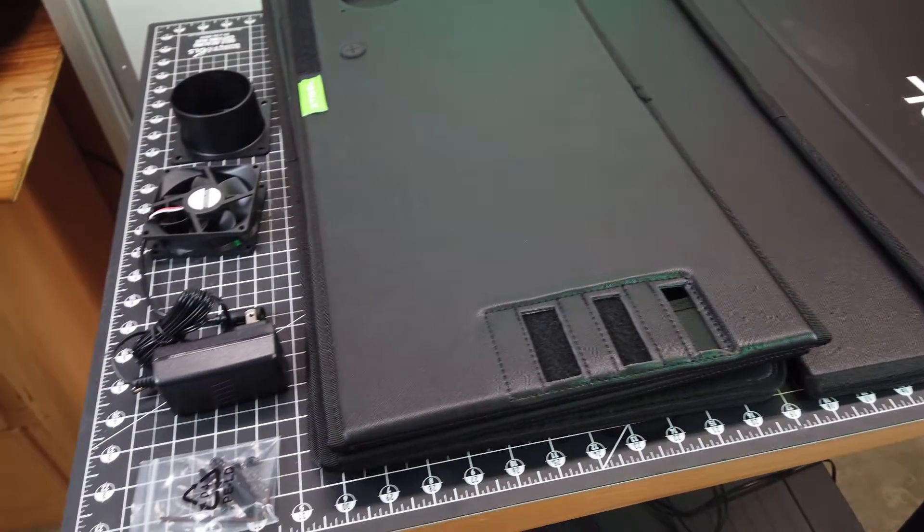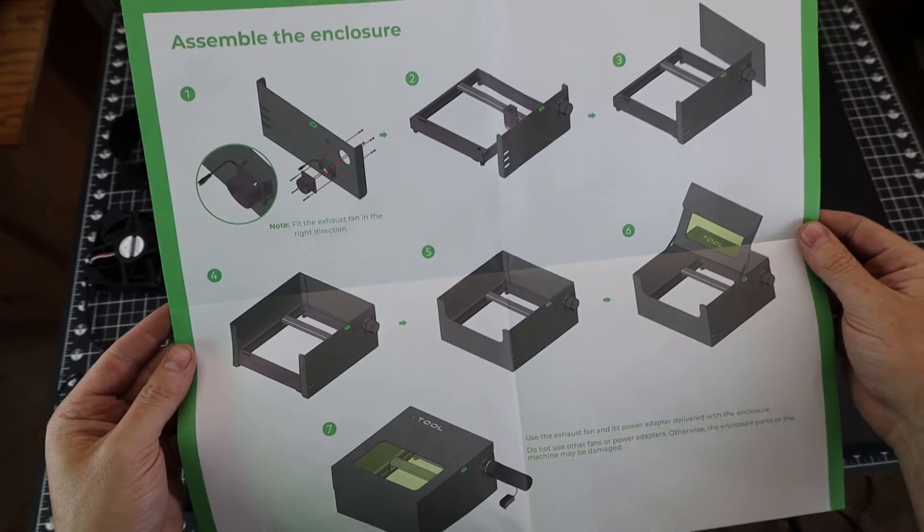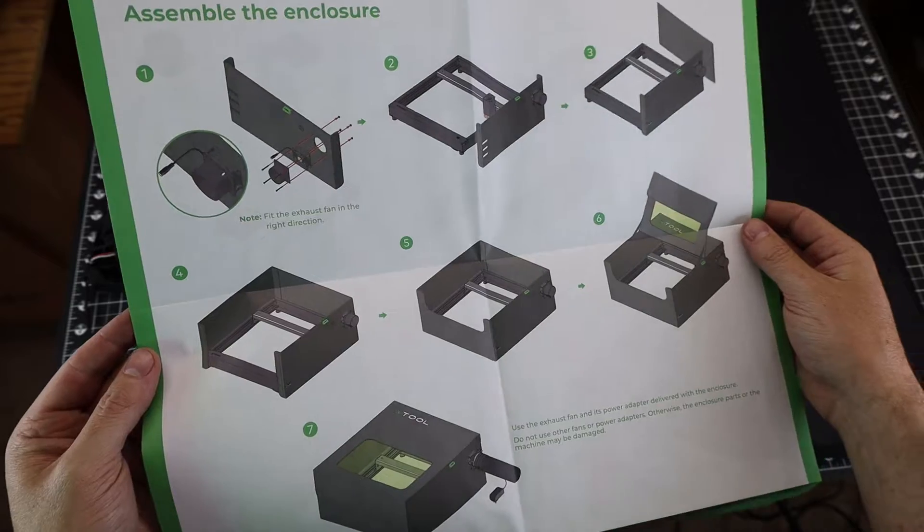Here's just about all the parts out of the box, unwrapped. If you did want to see the instructions, here they are — it's basically just pictures, so very easy to follow.